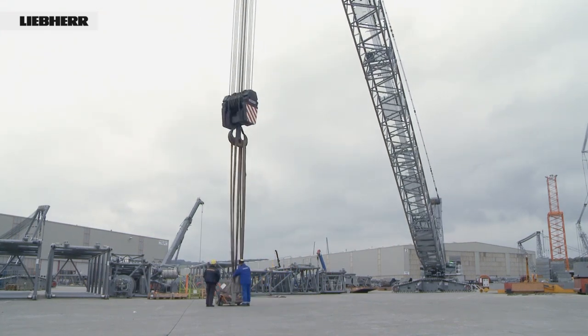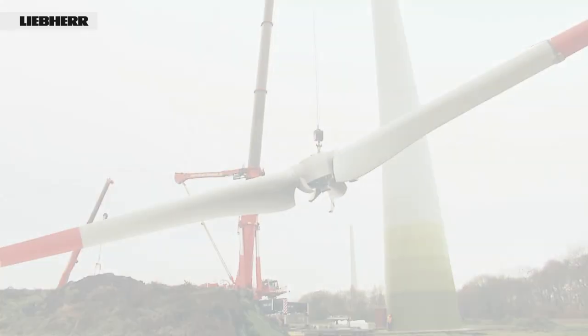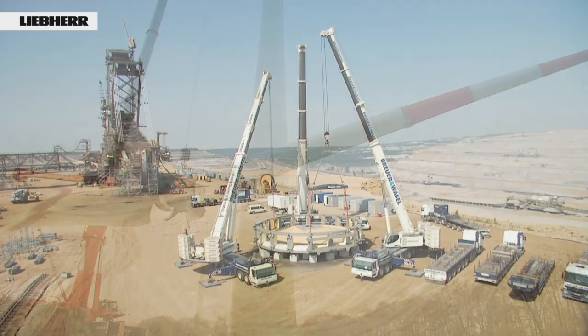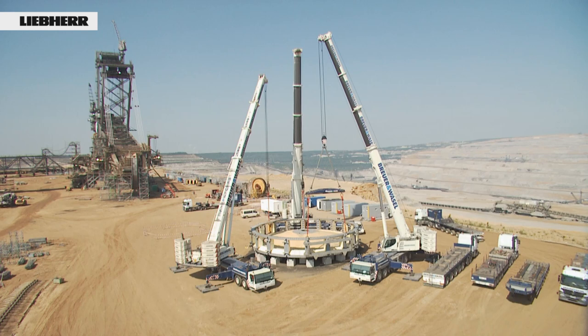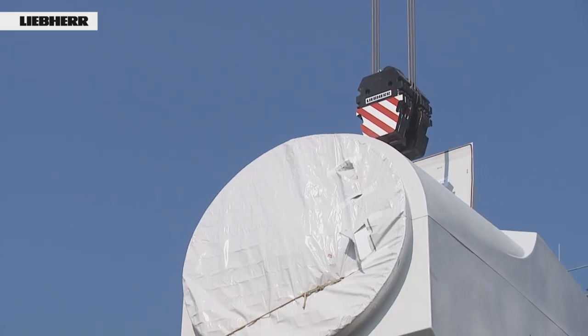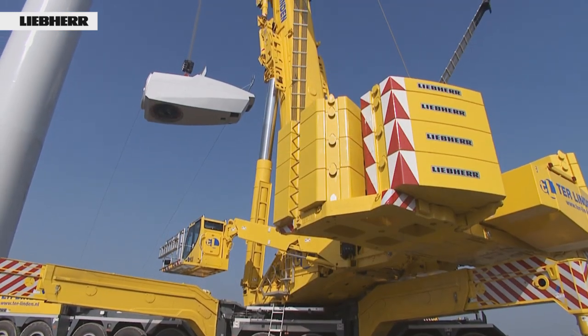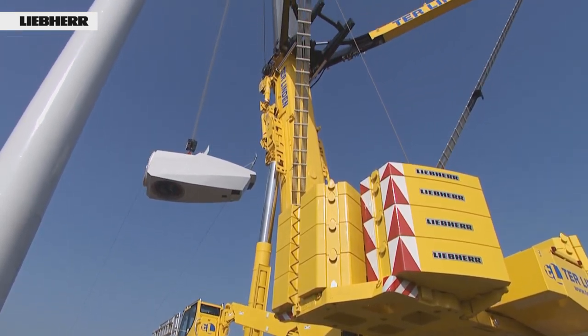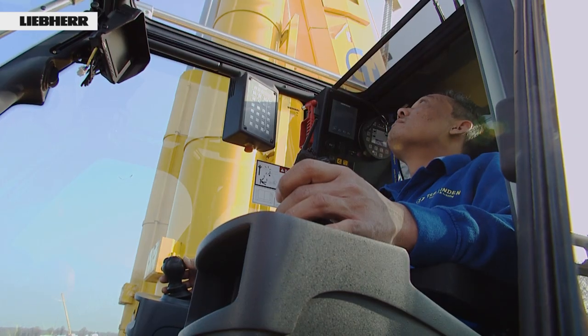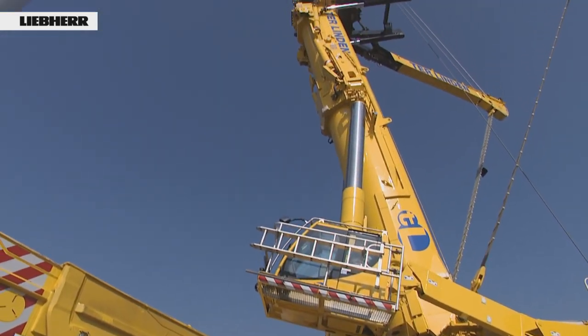And one more thing you can do to protect your rope: always use as high a number of reevings as possible, to reduce the rope pull and therefore the wear. Don't worry — the hoist doesn't take any longer; this is ensured by the power control of our cranes. We wish you success with your everyday crane operations.